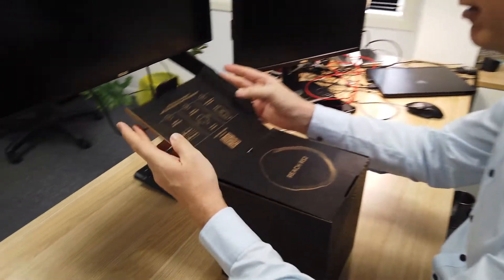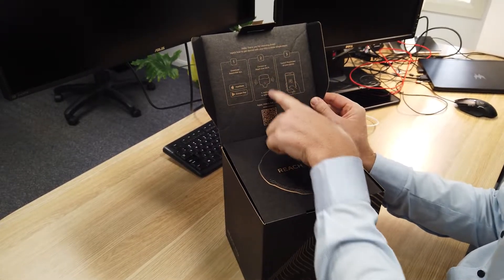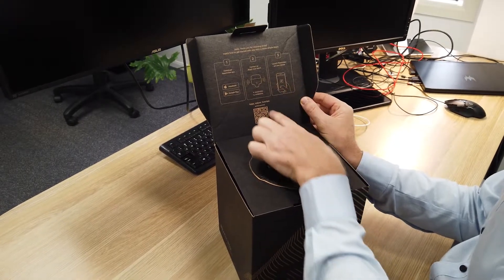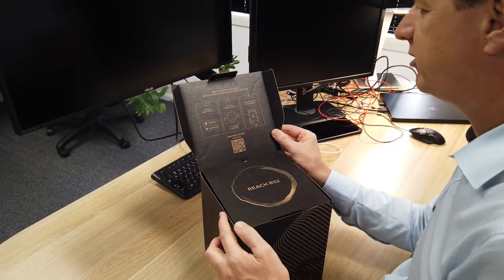When we open it up, you can see inside the front cover there are some instructions on the app that you need to download, the process you need to go through to connect to the WiFi network, and then how to open the app. There's also a QR code that allows you to access all of the videos and tutorials that Emlid have helpfully published on their website.